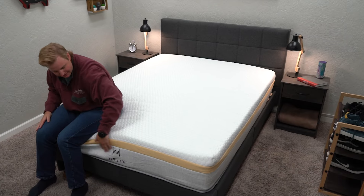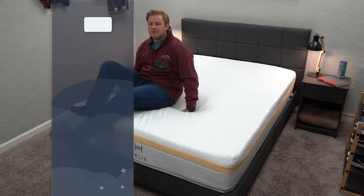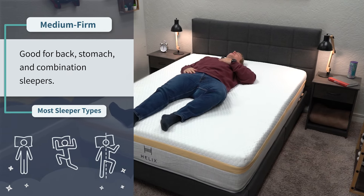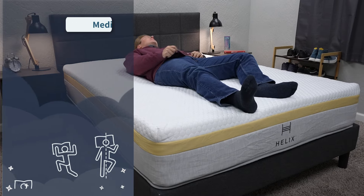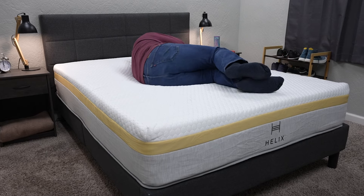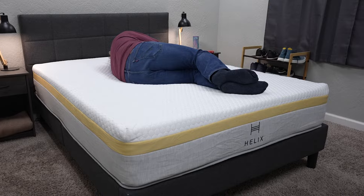That said, the Helix Dawn is on the much firmer end of the spectrum. We would say it's right around a medium firm, if not a little bit firmer than that. So if you are a primary back or stomach sleeper looking for a lot of support rather than pressure relief from your hybrid bed, look no further. If you're a strict side sleeper and prefer sleeping on something a little softer to accommodate pressure points in your shoulders and hips, this bed might not be suitable for you.